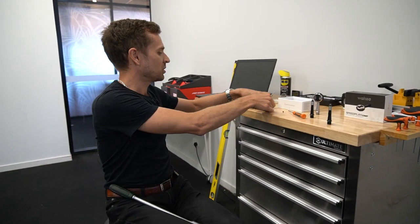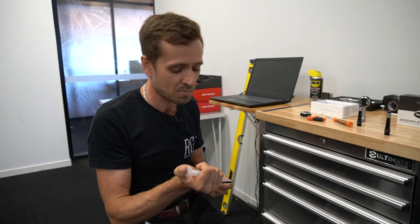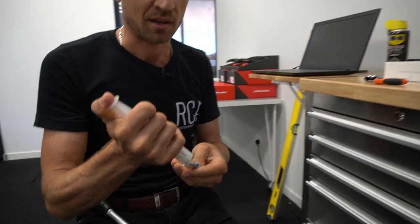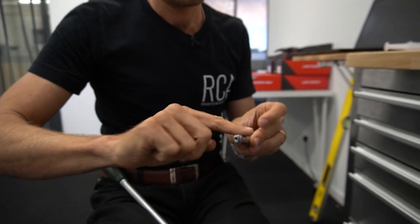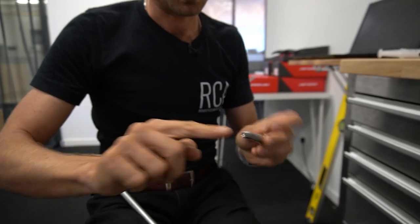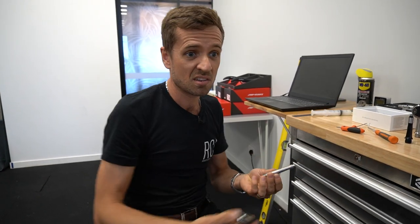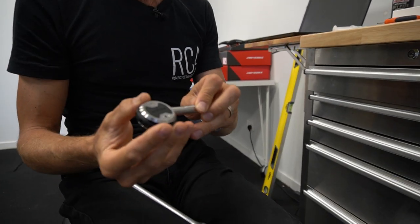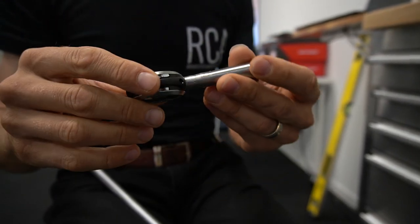Would it used to be that easy with the old Speedplay? Not quite that easy, but similarly easy. Once you've done it a few times you can swap them in minutes, which is one of the great things about them. There's no other pedal system where you can easily change axle lengths like this. You can get various different lengths — plus 9mm as these ones are, or plus 12s.